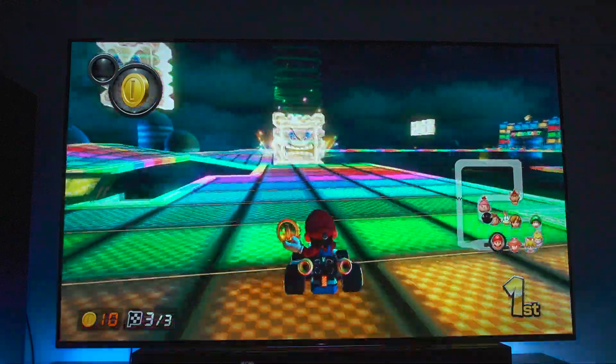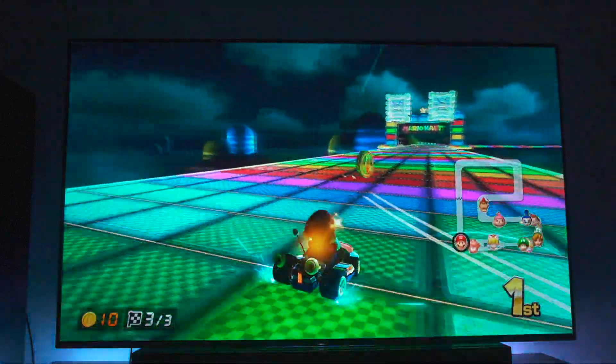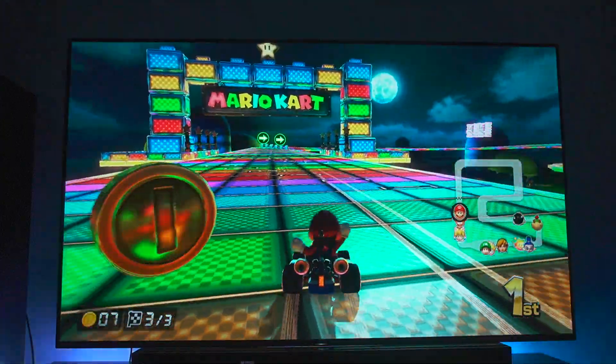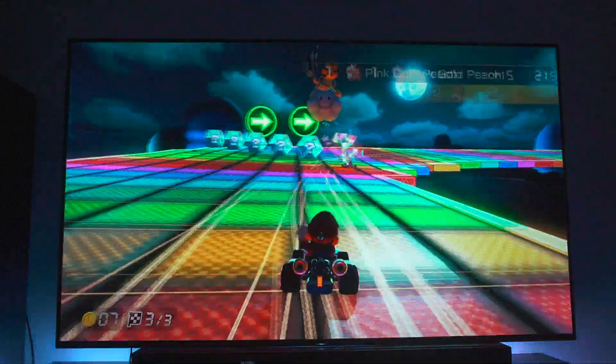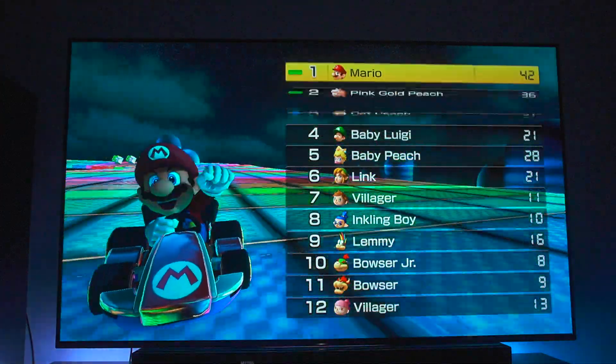Get out of here with that trash — you're not going to get me today. We're out of there and we collect our coins. Oh, I got hit. That's dirty. They always clutch it like that. How many of you guys have had things like that happen in Mario Kart, where last second they just come up and take the win?